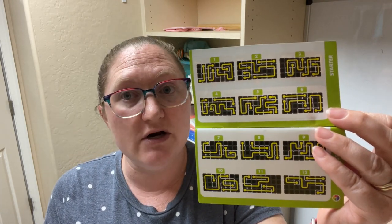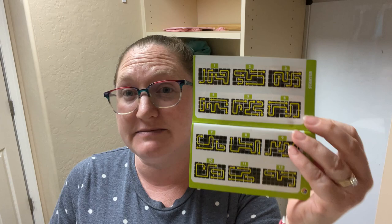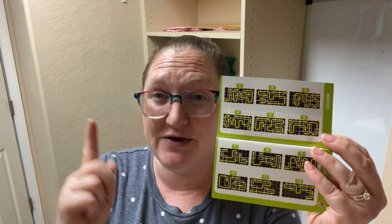Number one is great for literally starting out or for younger kids. I find starting at number one and working your way through the puzzles is the best way to go because it gets you familiar with the pieces and the concept, and gradually works you up into harder challenges. If you try to jump into the expert ones right away, you might struggle a bit.